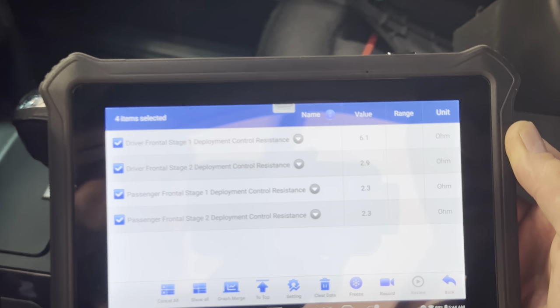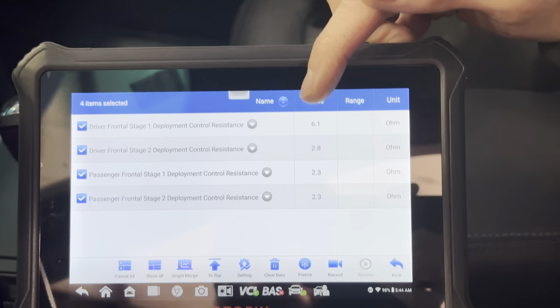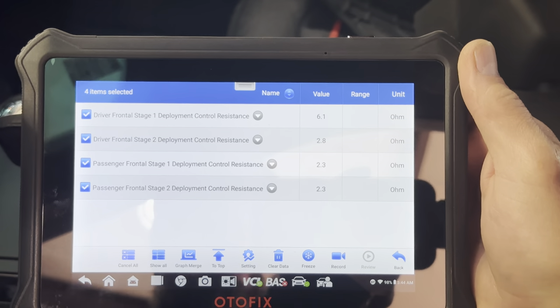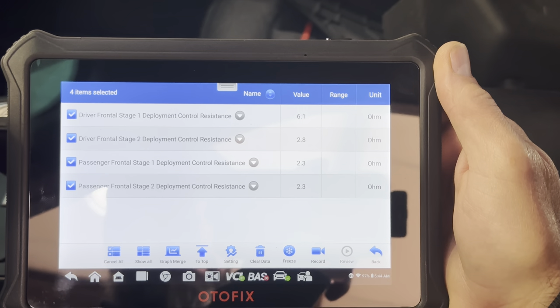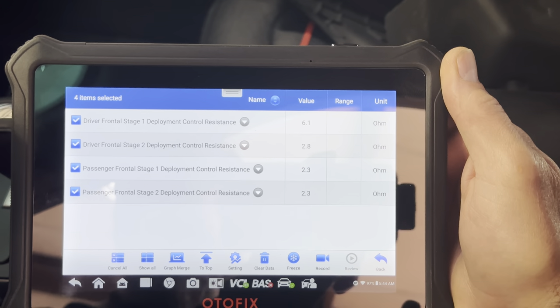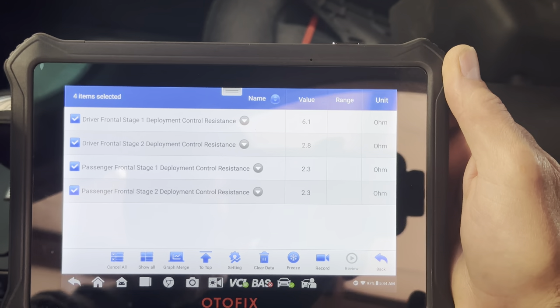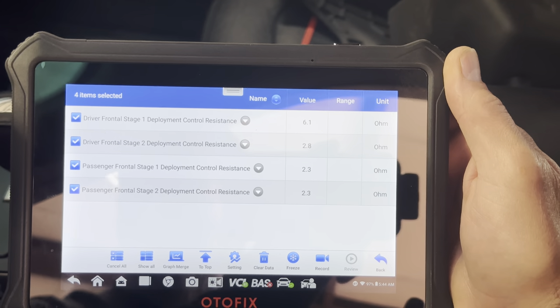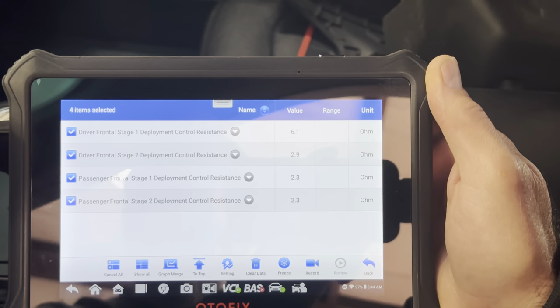So knowing that, we can immediately look at the 6.1 ohms showing up here and say, that's not good. It's supposed to be two and a half to three ohms. Clayton looked up the data and the spec says two to 4.4 ohms, but I've never seen 4.4 — we're usually running in the two and a half to three range.